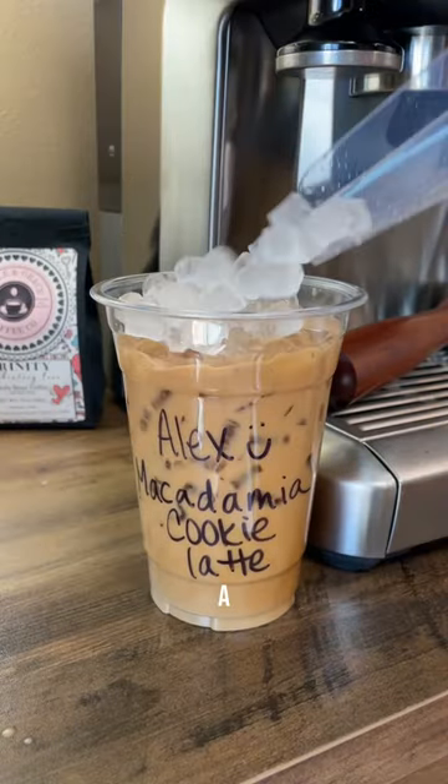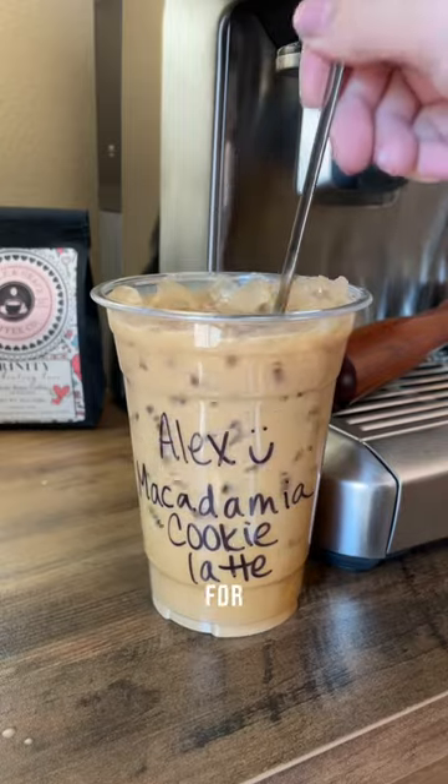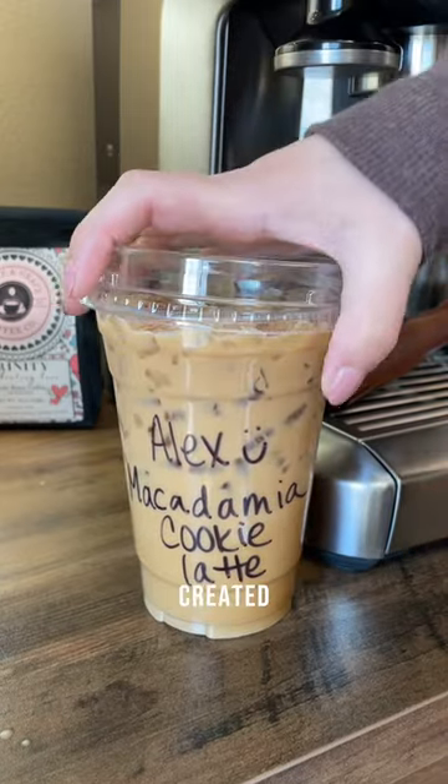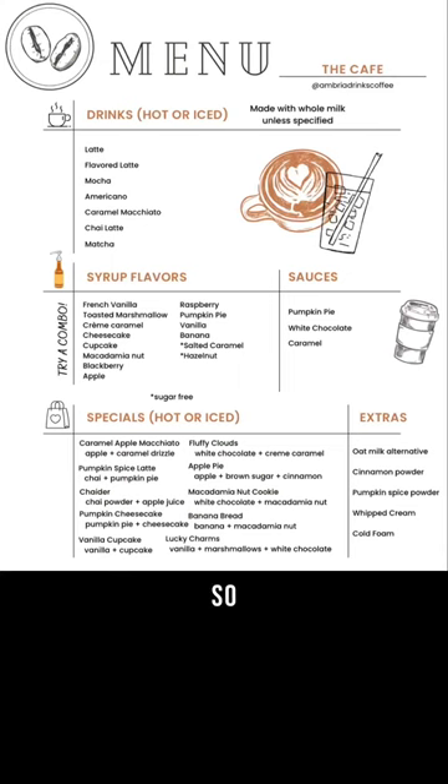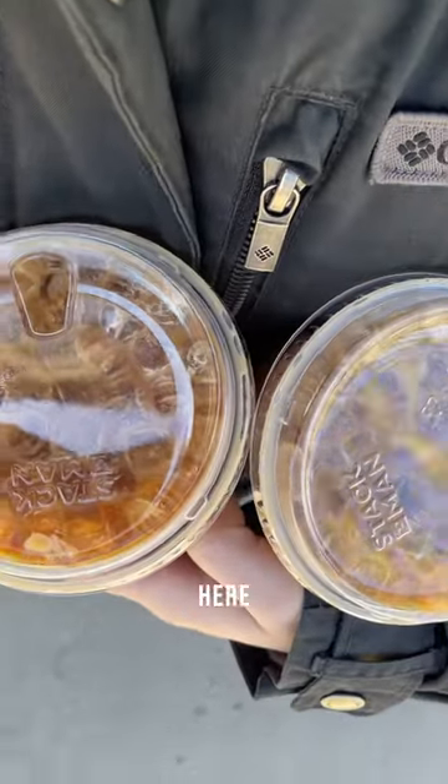If you've been here for a while, you know that a few weeks ago I posted a video of me making coffee for my neighbors. I mentioned that I had created a menu for them to choose their drinks off of, and I know most of you wanted to see it — so here it is. I love this little menu, and I can easily edit what I have on hand and change out the specials for different seasons.